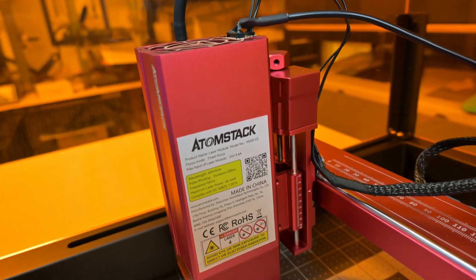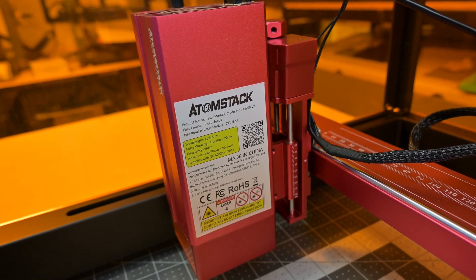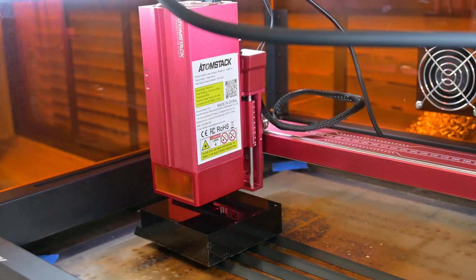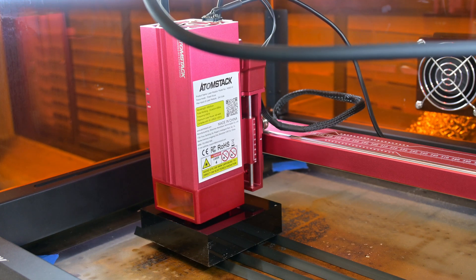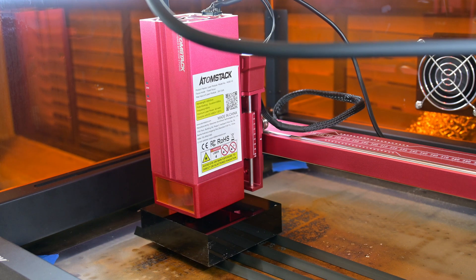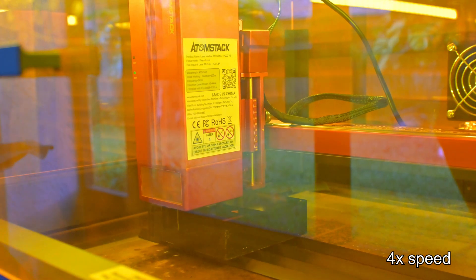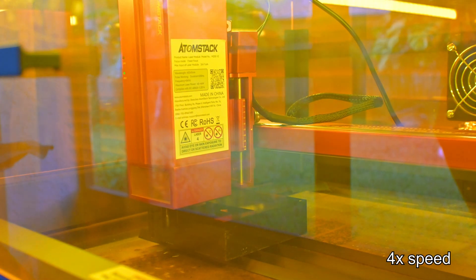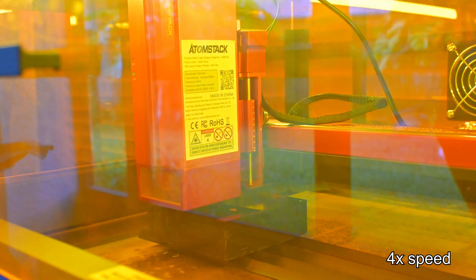The laser module is attached to a motorized Z-axis, which can move the module up and down. This enables the one-touch autofocus. Simply move the laser over your material and click the autofocus button. The module then moves down to touch the top of the material, and then moves up to the perfect focal distance. The motorized Z-axis is also useful for thicker materials — between each pass, the laser can move downwards to bring the focal point deeper into the material, allowing for cleaner cuts.